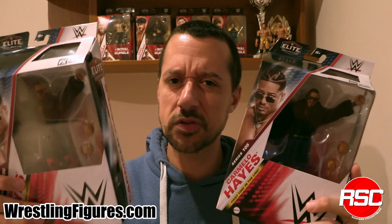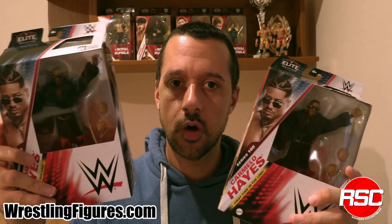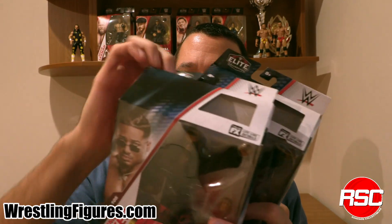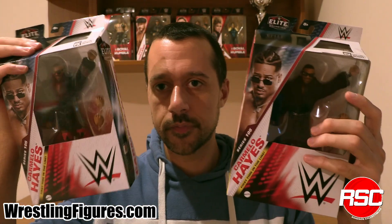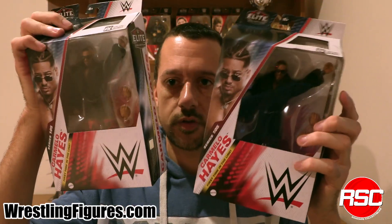We've got Carmelo Hayes — Mello don't miss, baby. Absolute standout on the NXT roster, catapulting to superstardom under the watchful eye of Shawn Michaels and other NXT coaches and trainers. The future is nowhere but up for this guy. And he's got the chase variant too — a purple ring gear version and a red ring gear version. We're going to take a look at both of those for this locker room leader. Nobody knows that this guy is a locker room leader more than I know, and that's all I'm going to say.